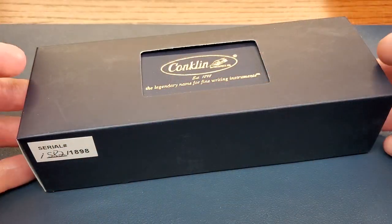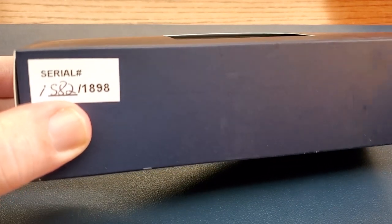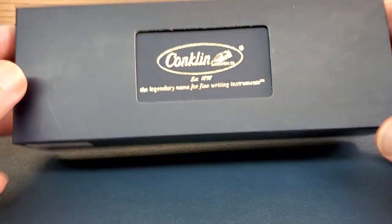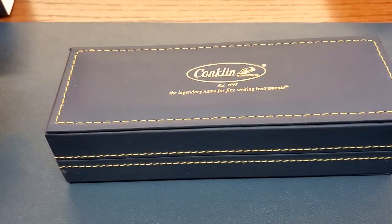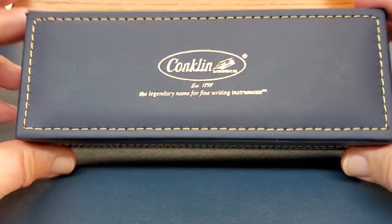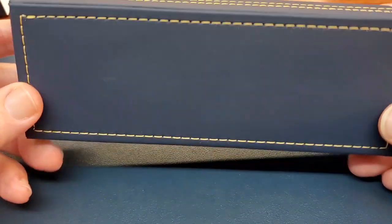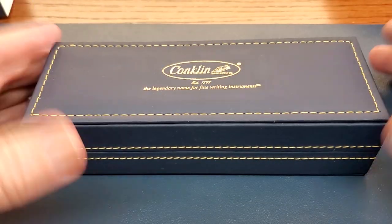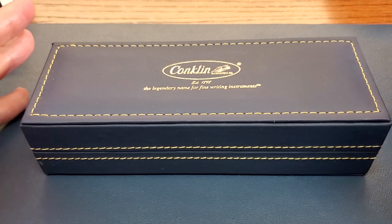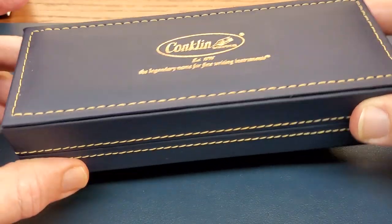First things first is the box. As you can see, this was a numbered pen and I bought it really late in the game. The box is really quite nice. It comes in this dark blue cardboard sleeve and then it really is a nice box. It has that Conklin logo and stitching. Compared to other pens in this price range, that's a pretty nice presentation—especially nice if you're giving it as a gift.